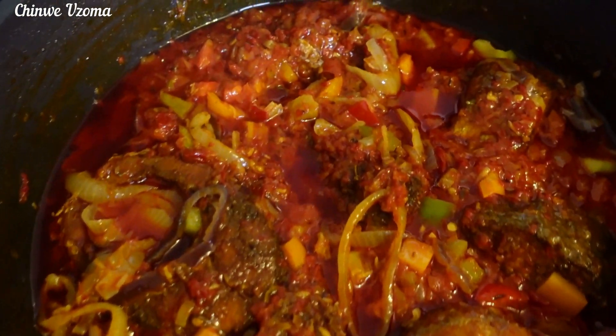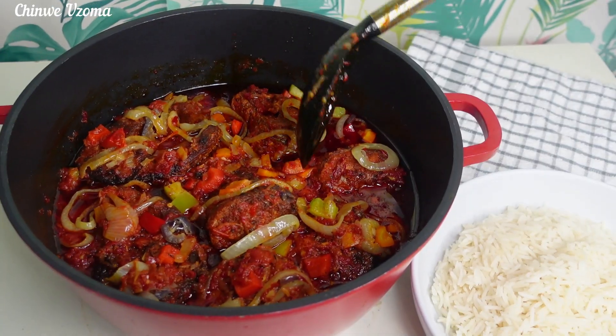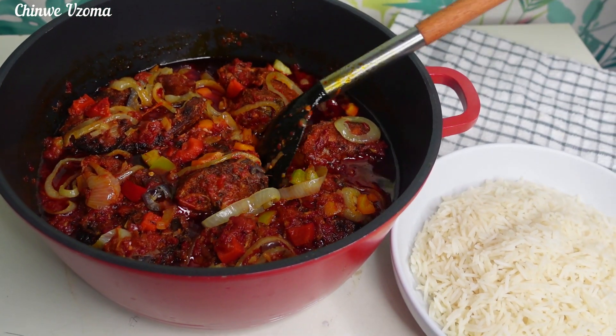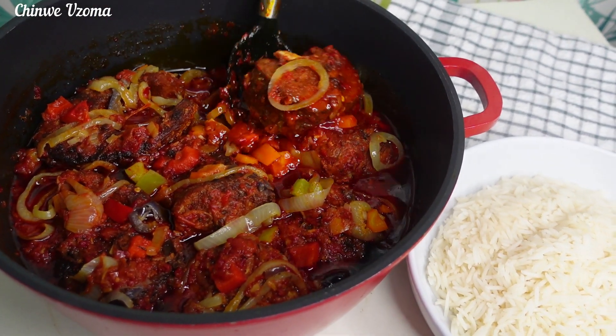As you can see, the stew is ready. This recipe is super good, guys. Thank you all for watching. Thank you for your love and support.